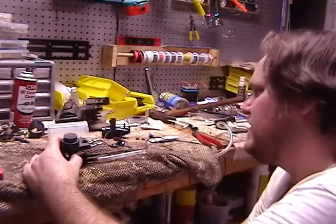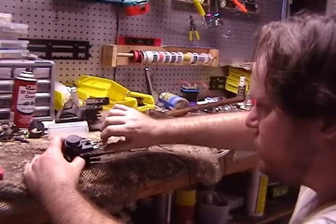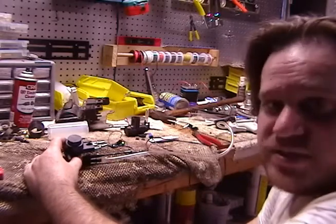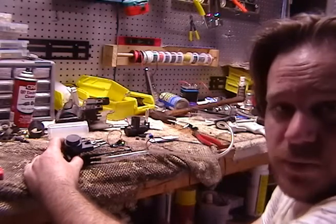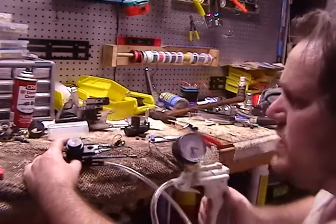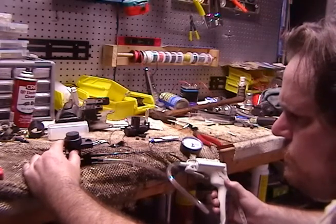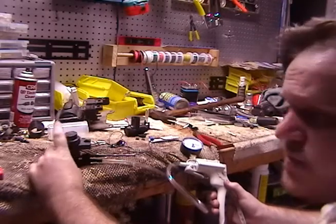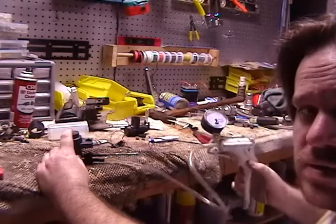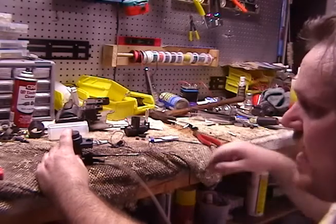Both solenoids are demonstrating the same exact results, so I would say this one's probably still good. No matter what my test setup is, I get the same result, so it must be working. The vacuum is actually going out into the atmosphere - that's what that little top part does. You hear a noise - it's venting out, or pulling in.